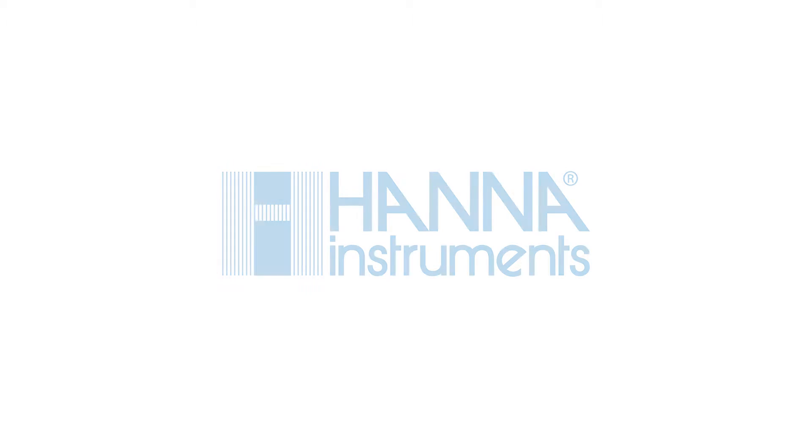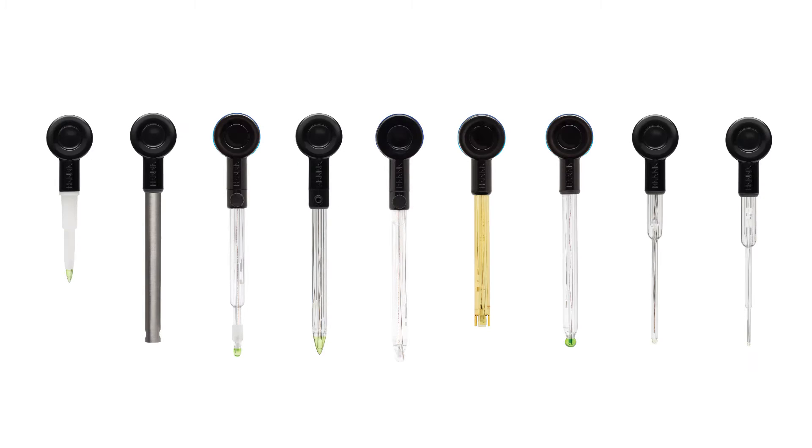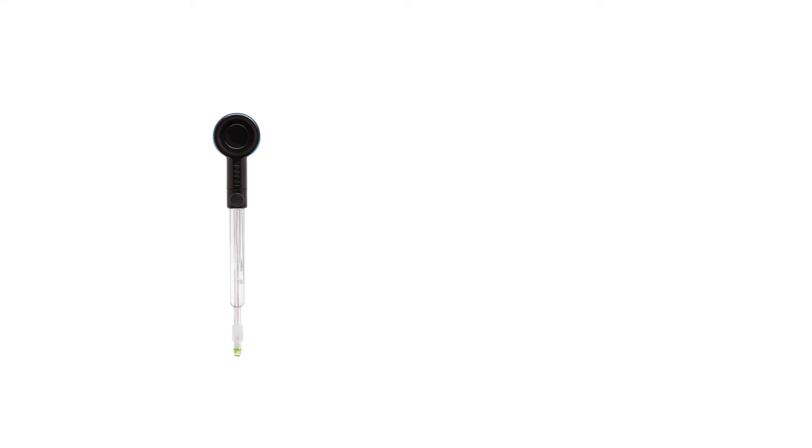The world's first wireless pH meter with built-in Bluetooth, paired with a HANA Lab app. Designed for industry professionals and hobbyists, the Halo wireless pH meter line meets your needs. Let's take a look at the HI10482 Halo, designed for wine and juice.